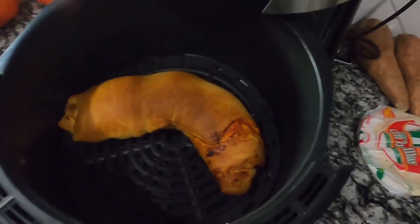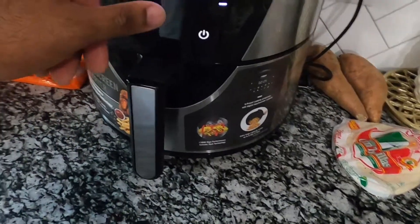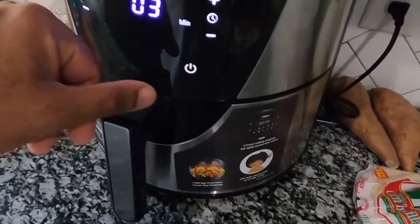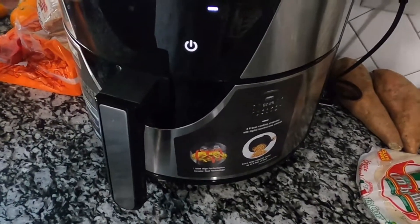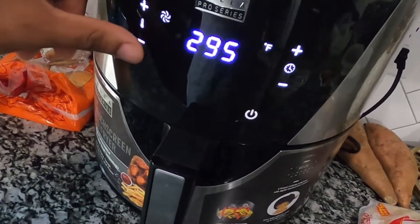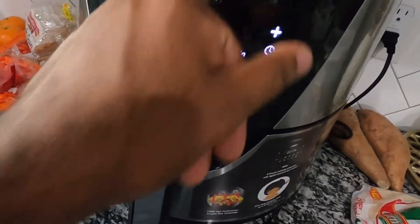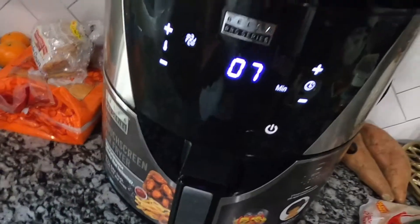I'm going to turn the temperature down so it starts to cook some more on the inside. So that was in there for about 10 minutes. I'm going to turn the temperature down to about 300 degrees for about 7 minutes or so.